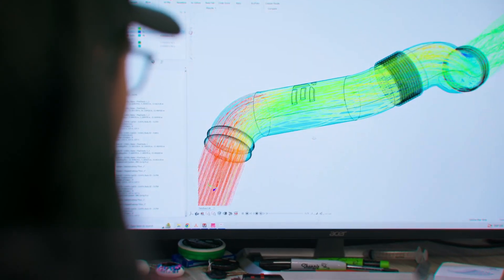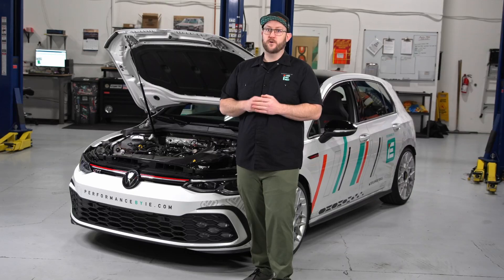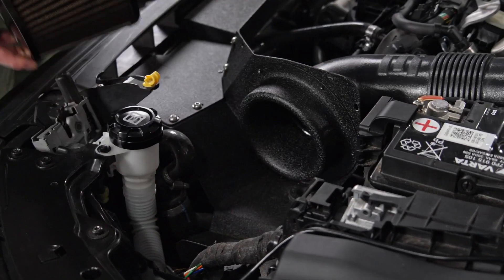These gains are the result of very detailed engineering to maximize air supply and flow rates. The full-width intake shield collects a massive amount of cold ambient air and channels it directly into the filter while protecting it from hot engine bay heat. Our massive 5-inch air filter is hard-mounted to the heat shield by our integrated velocity stack.